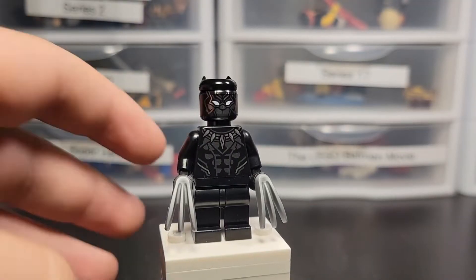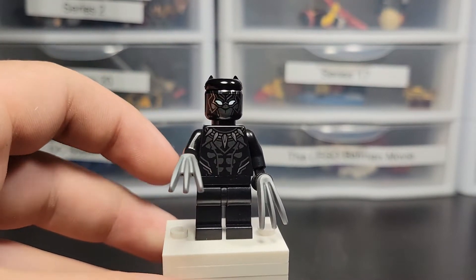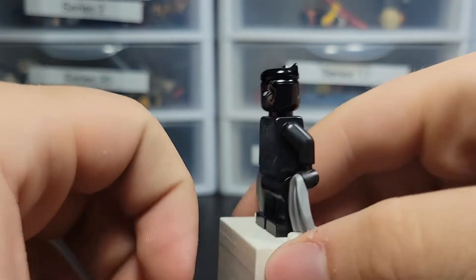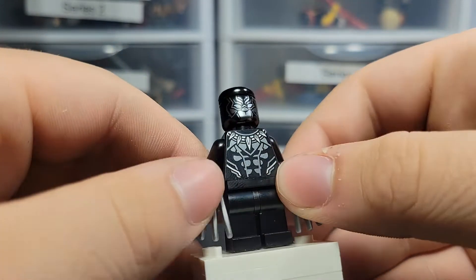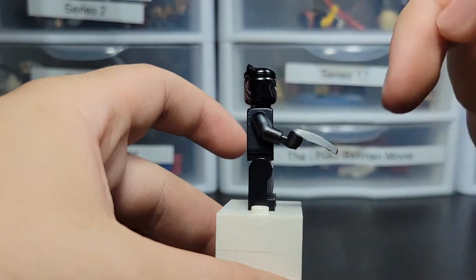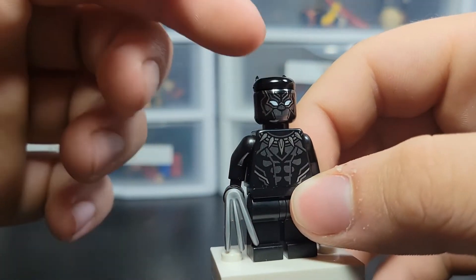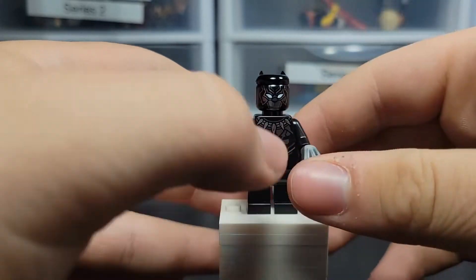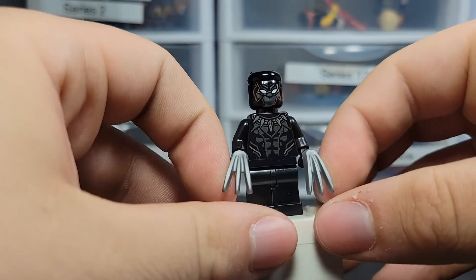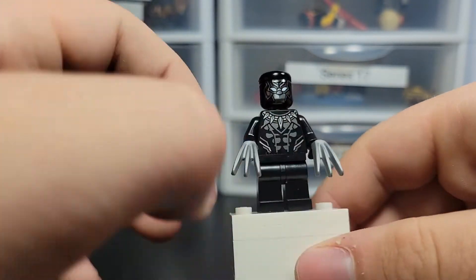Here is the Black Panther minifigure, and it's actually the first one to come with the claws, which I think is pretty cool. He's got nice printing all around. I do think he should have leg printing — all the Black Panthers should — because they look kind of bland from afar. I don't really think he needs arm printing, but it would be nice, though not really needed. Maybe like the printing from 2016. But otherwise, I think he looks okay. I really love the printing on the face and torso, just wish we could get more at least on the legs.